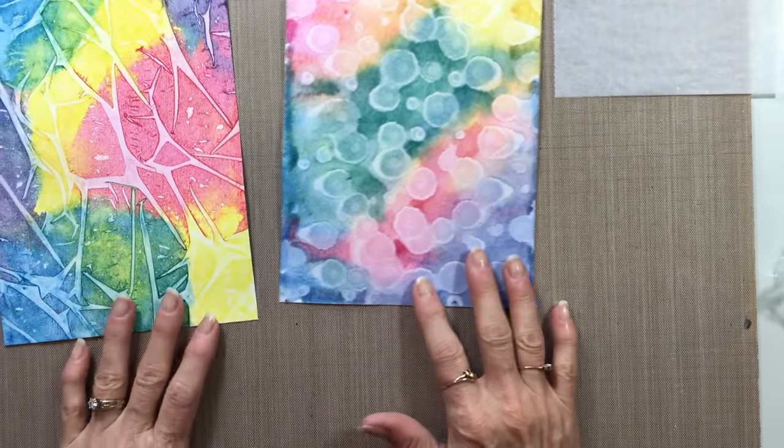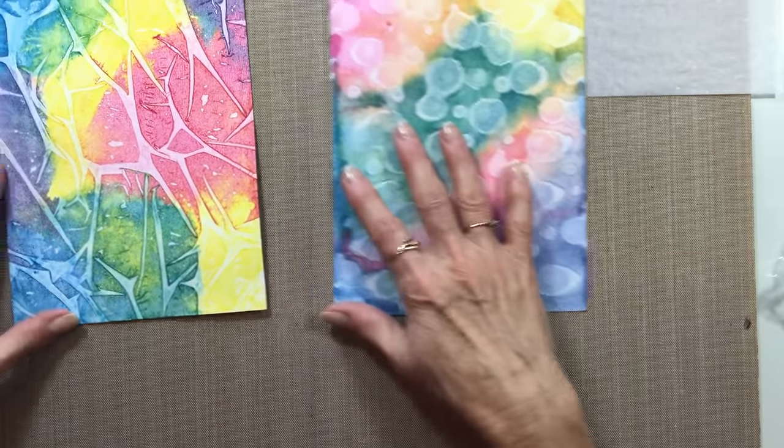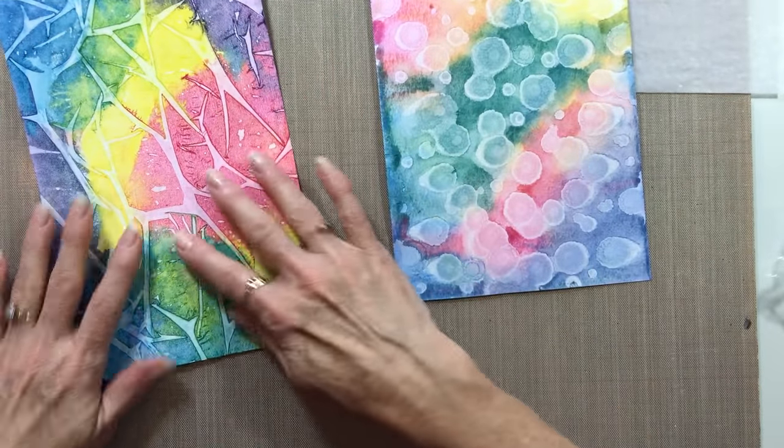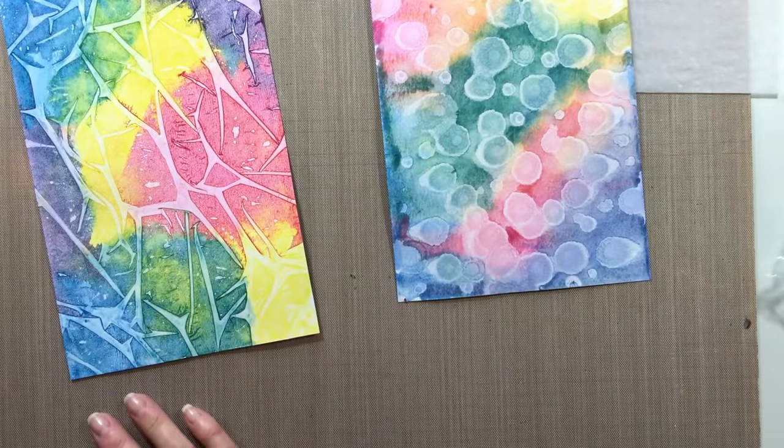Now it's your turn to do it too. Make sure your paint is really watery. When you put your plastic wrap on, push it in and make some of those wrinkles and raised areas so that you can see the white underneath on yours too.